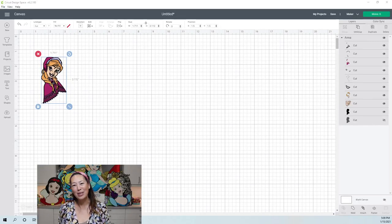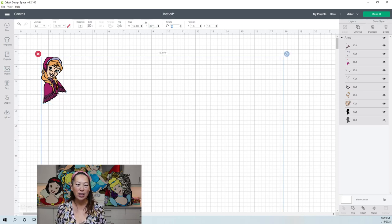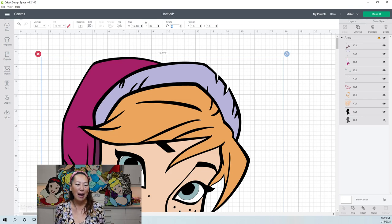Hi, it's Anne from the Uses Crafters. This is another special request — it's part of the same one from yesterday. We did Elsa, and we're now doing Anna. The Elsa was at 30 inches, so let's change this to 30 inches as well and see what we have.